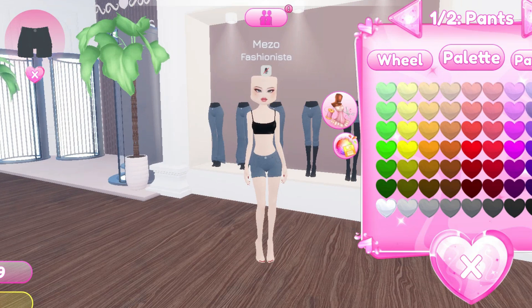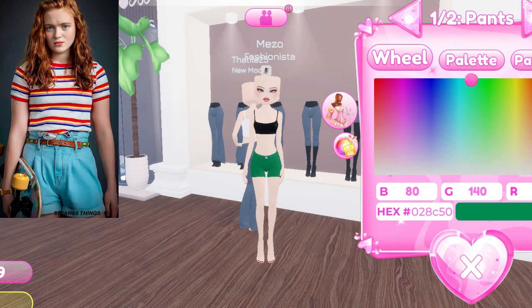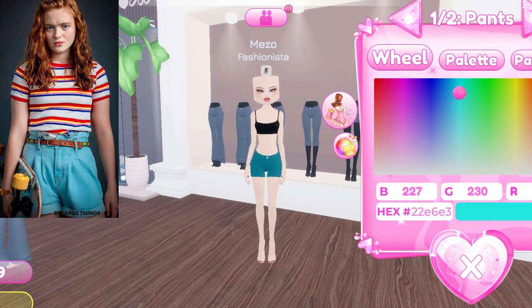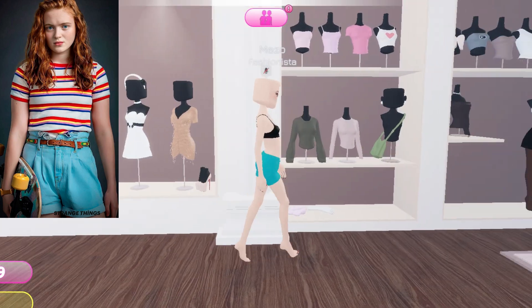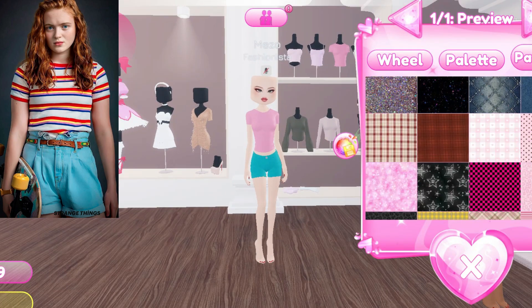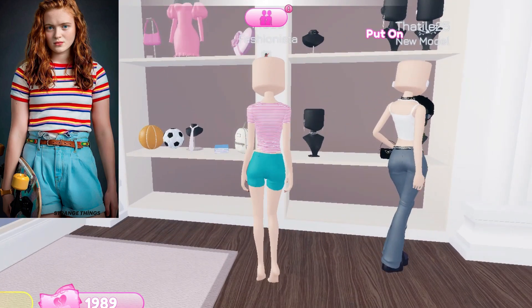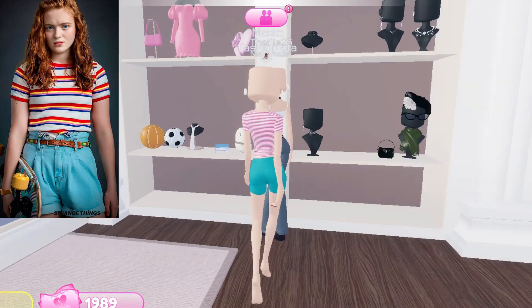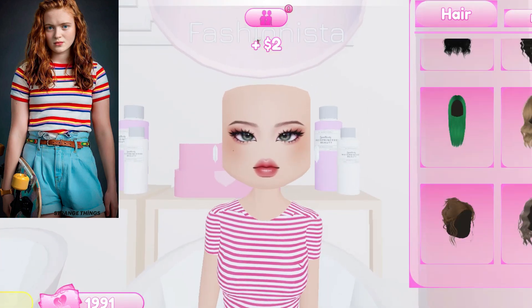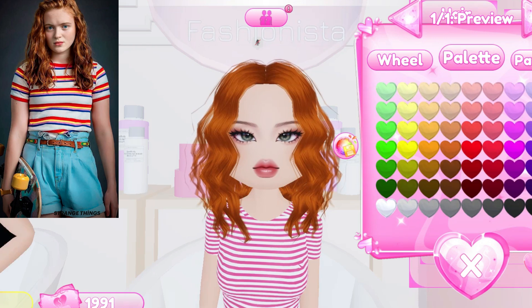The third outfit I am going to make is Max Mayfield from Stranger Things. First I am going to choose short jeans in light blue color. Next I am going to add a shirt with red and white lines — I don't have that exact red, white, and blue pattern so I choose this one. Here are the earrings, and now I am going to get the hair done — I choose brown hair.